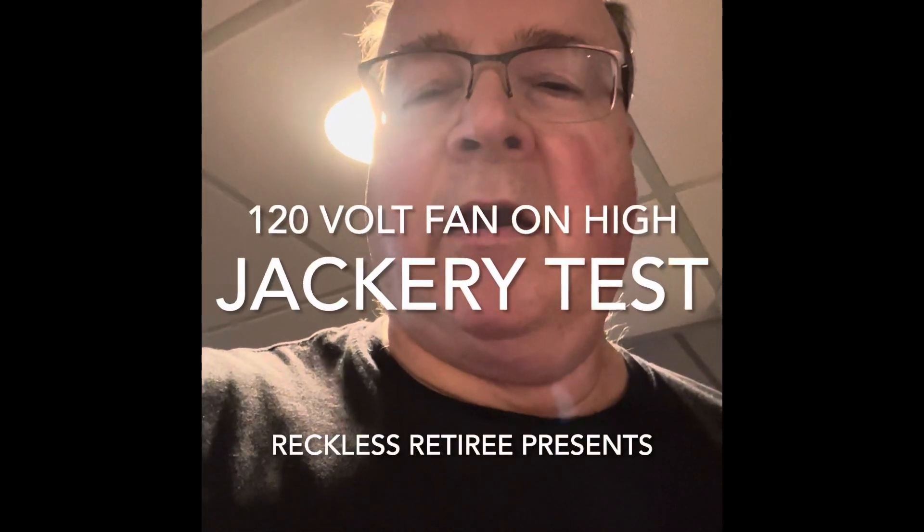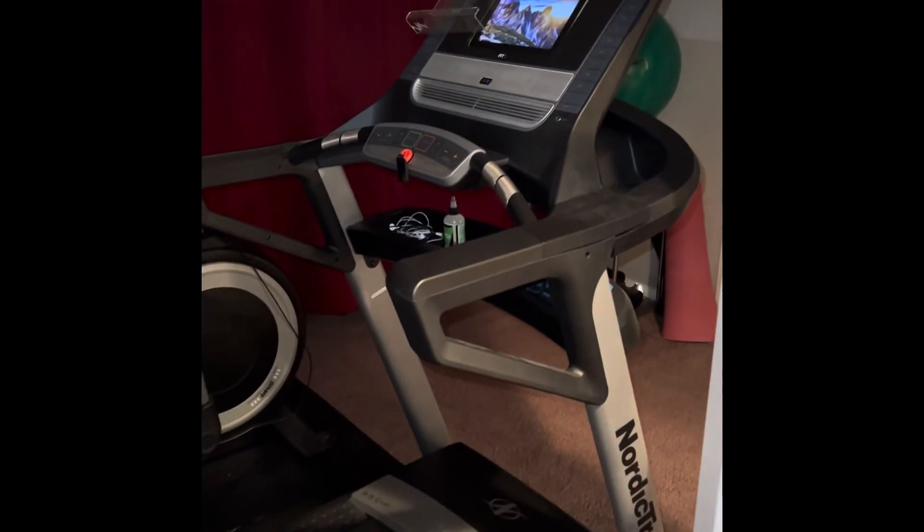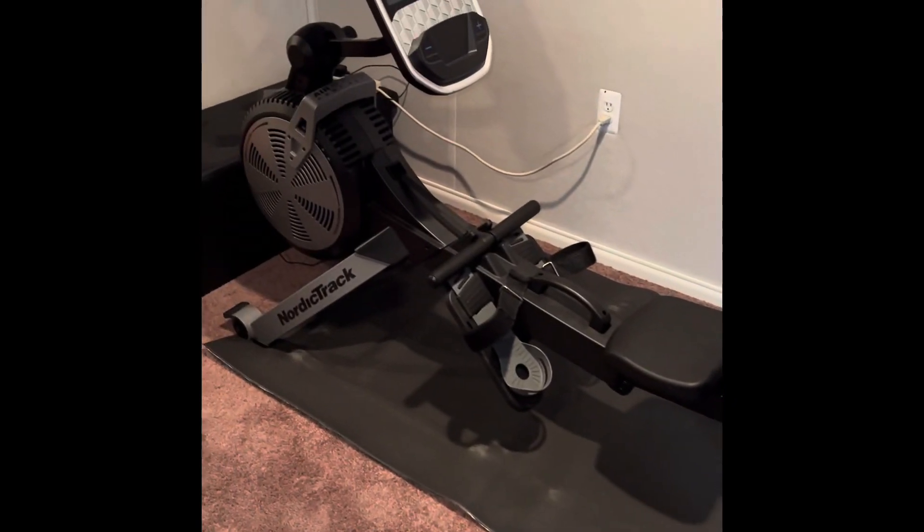Hey, it's Reckless Retiree here, and I just got done with my workout on the treadmill and rower. Here's the treadmill, which I walked about a mile on, and then over here is the rower, which I rode for a couple of minutes after that.